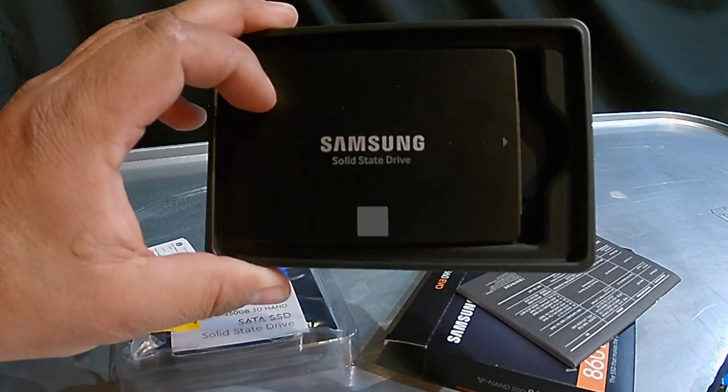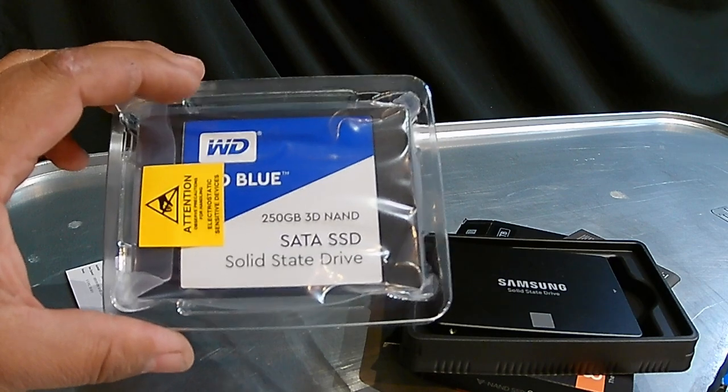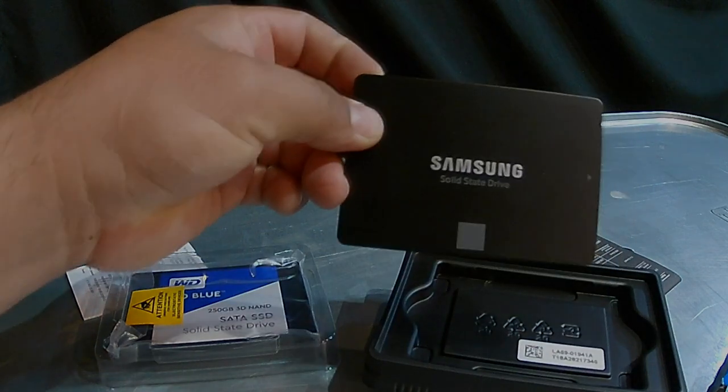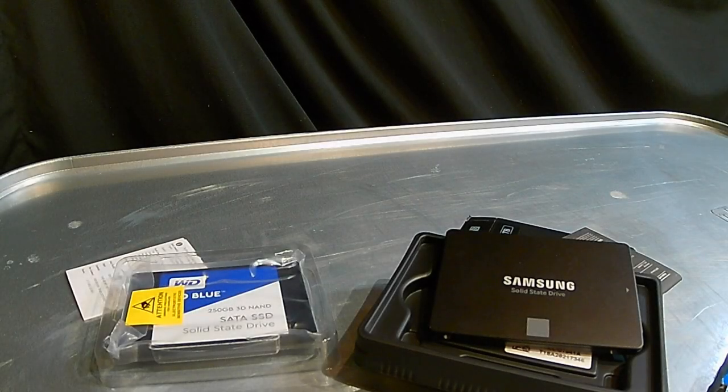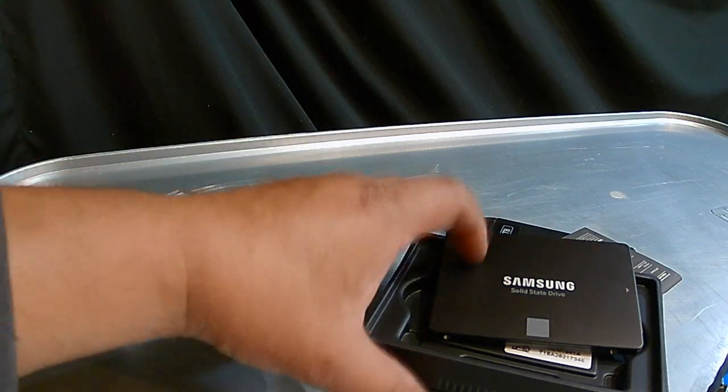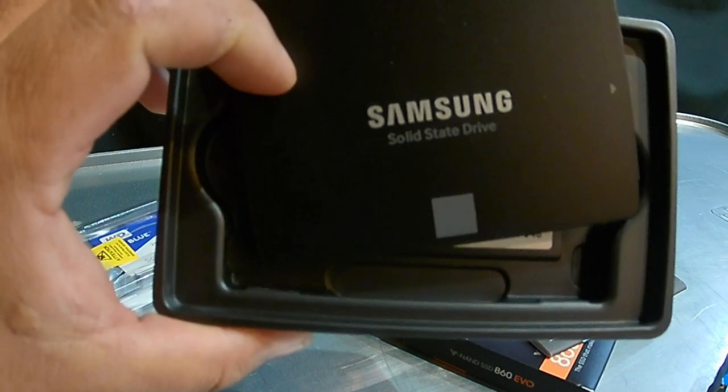So if you're going to go with a solid state drive, go with the Samsung. I'm actually going to take this Western Digital back to Best Buy and exchange it for a 500GB Samsung. I'm sure I'm going to get some hate on this — I'm not claiming to be a computer expert. I'm not running benchmark tests on write speeds or read speeds. Strictly from a user-friendly software standpoint, Samsung has it hands down.